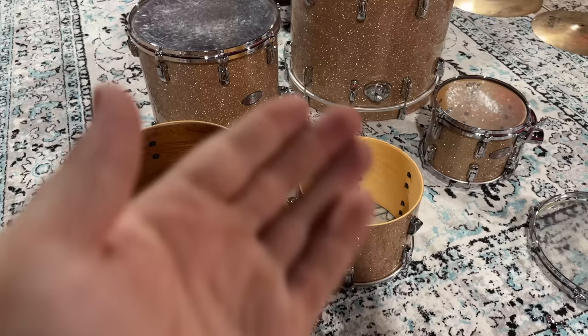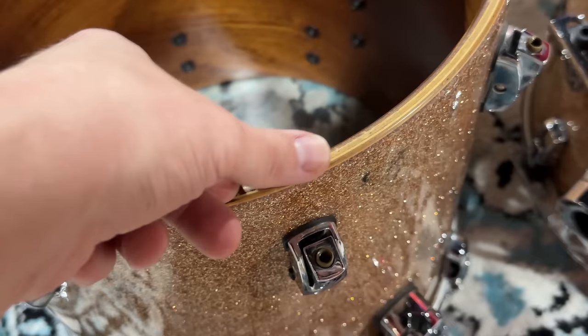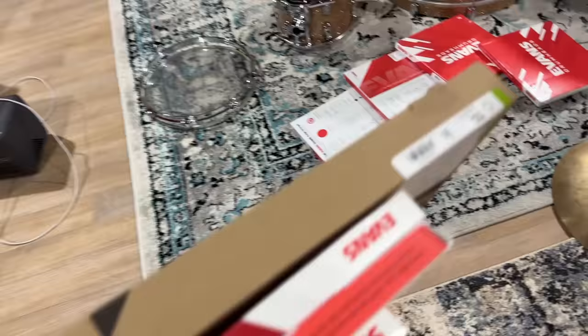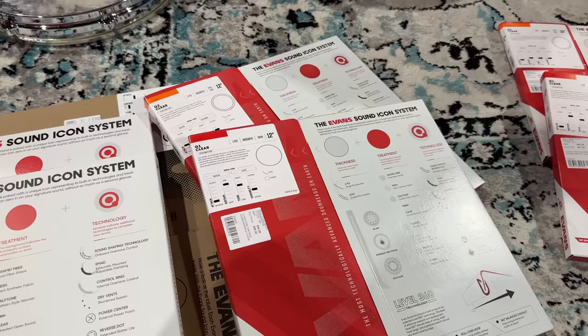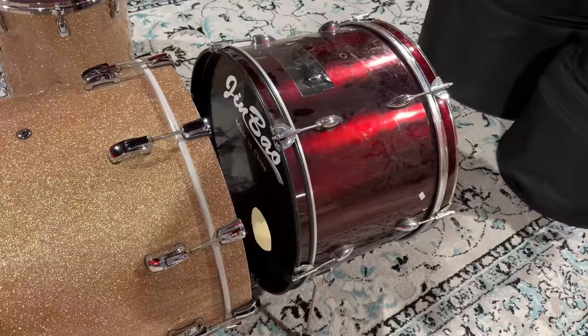Luckily for what I've got planned - which is to A/B it against my streaming kit, the venerable Jim Bowls - all I need is the six-inch and the floor. This guy can sit it out. You can repair it: get the wood filler in there and sand it back. But this is like a $1,500 drum on its own. Alright, we're ready to go. I've got the same drum heads on both kits, and we're sharing the same snare drum.